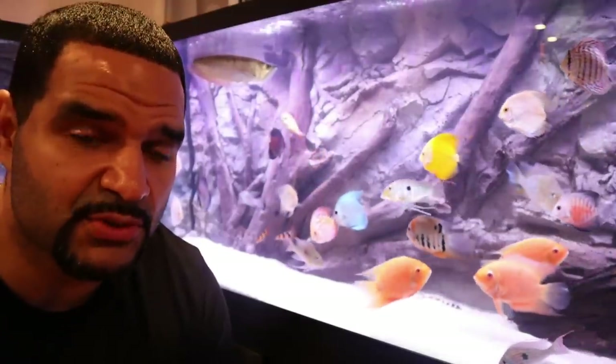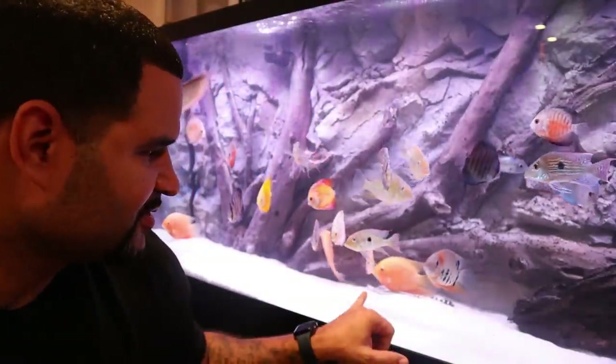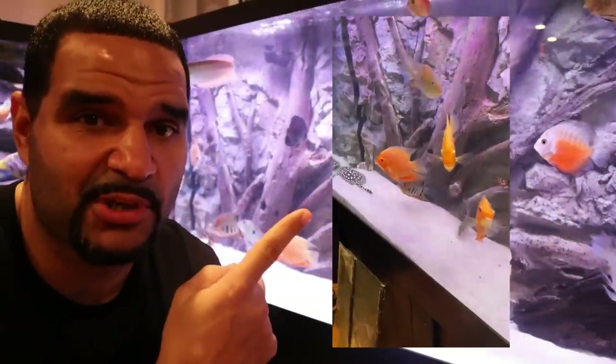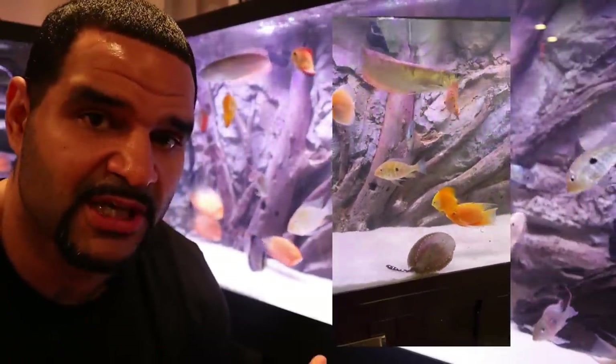While Scuba's still getting acclimated, he's buried in the middle of the sand. The discus seem most curious about him, and the severums actually appear to be protecting him from the discus — kind of cool. From now until this video is posted, I'll have a bunch of clips of him, and as you can see he's doing absolutely terrific. He's already comfortable. Now, one last thing before we end: the method of quarantining in an uncycled, unfiltered tank was simply to show those of you without other options that there is another option.